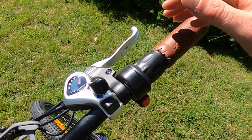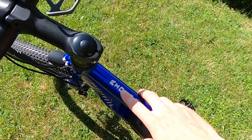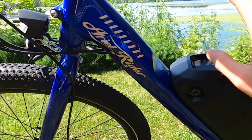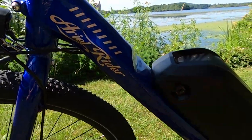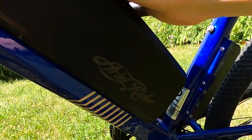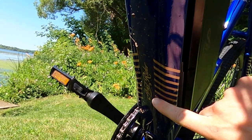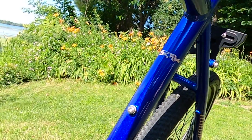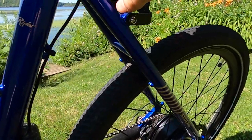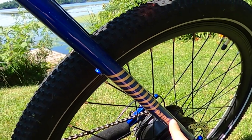I want to call out some of the other frame accents — it says Rideal on the top tube and Aerial Rider on the down tube. It also says Aerial Rider on the battery, below the down tube with some graphics, on the seat tube, and Rideal again towards the rear of the bike.